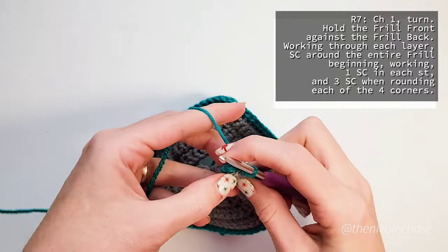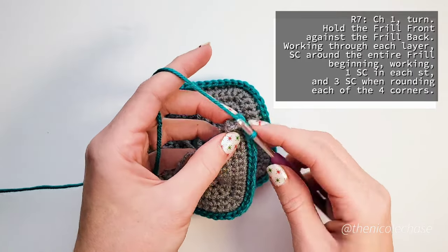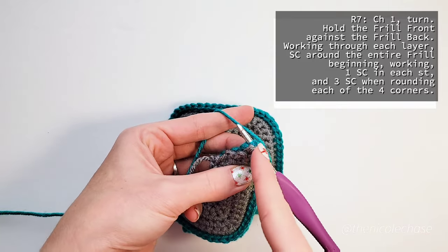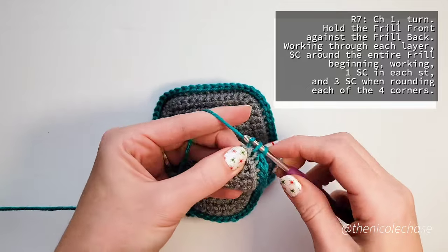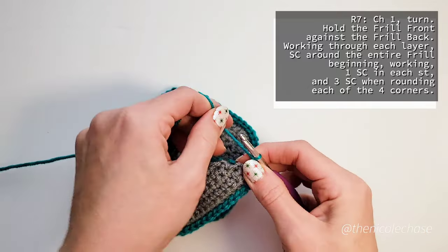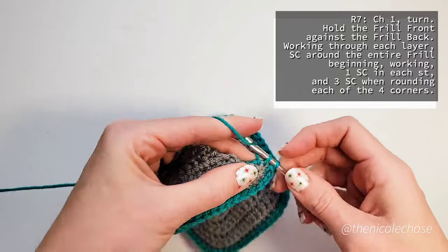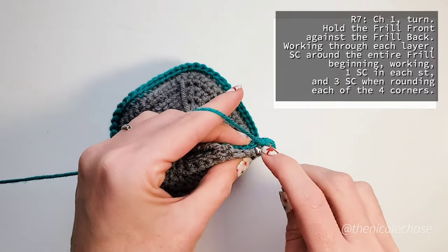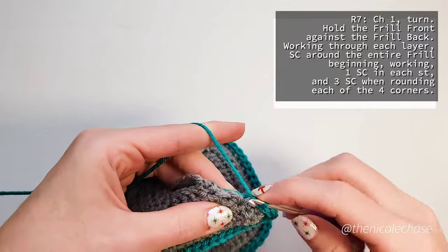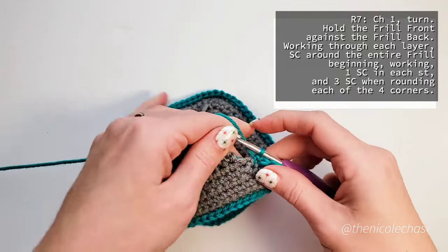When you reach a corner, you can work three single crochet stitches into that stitch to help you round that corner. Be sure to tuck in your ends so that you don't have to weave them in later. Here you can see I'm going to work three single crochet stitches into this corner to get me from one side to the other. Working along this edge, you'll notice that there aren't really any stitches that are designated for you to work through, so just go ahead and single crochet along the edge. The actual count that you get doesn't really matter. It's a lot smoother when you work three stitches to round that corner instead of just doing one and then hopping over to the other side.